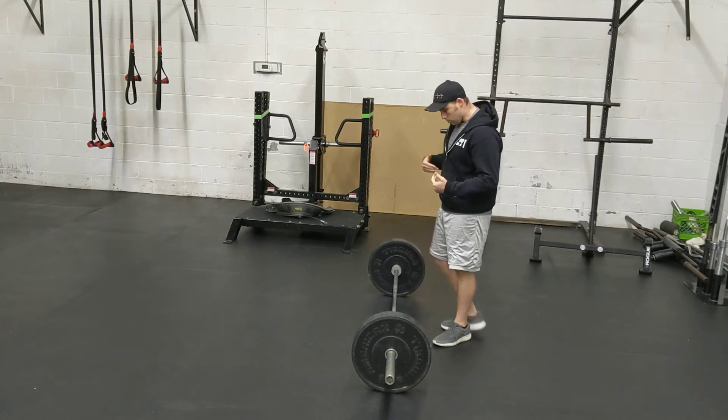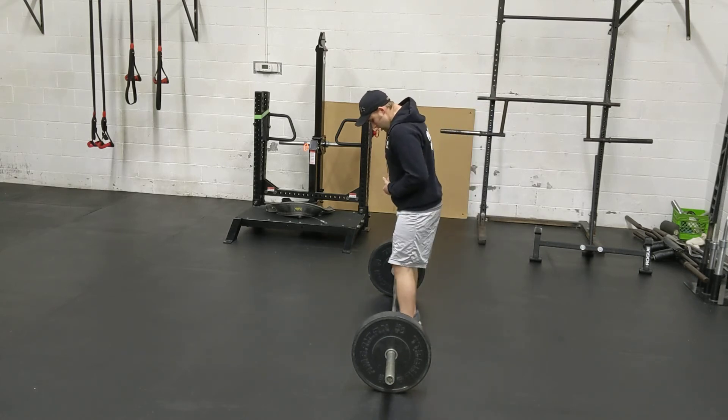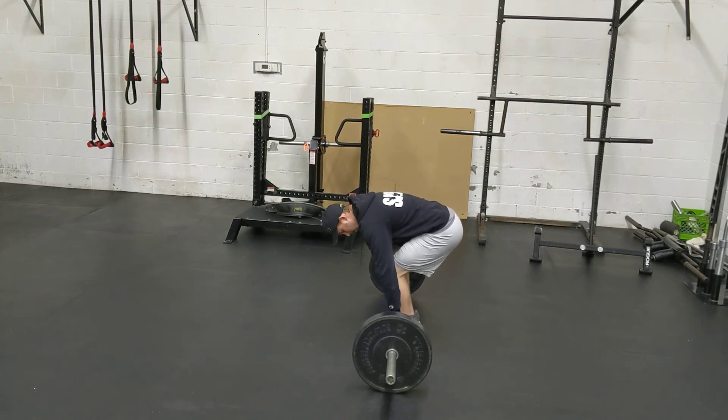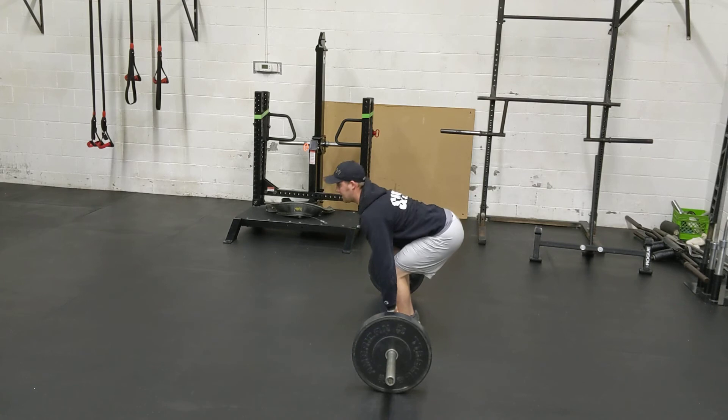To remedy this, we want to do the same setup where midfoot is under the bar, step one; grab the bar, step two; step three, shins to bar. I bring my shins to the bar — from here my hips do not move. This sets the position of a strong hip. Step four, pull the chest through, like I'm squeezing it through, and that pulls the slack out of the bar.